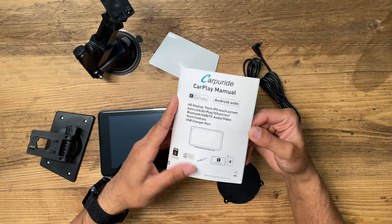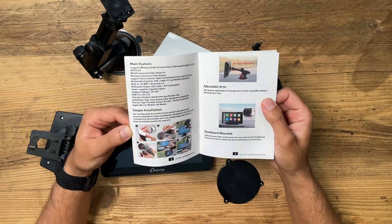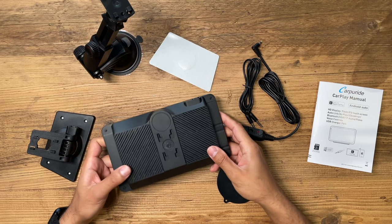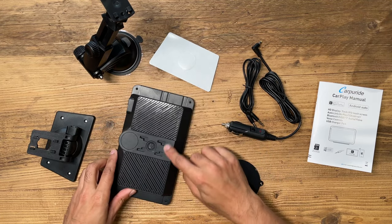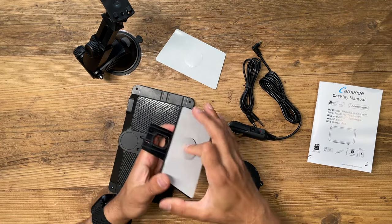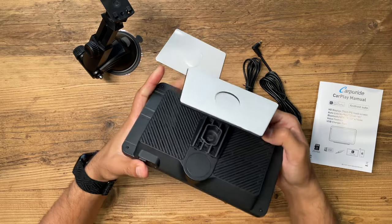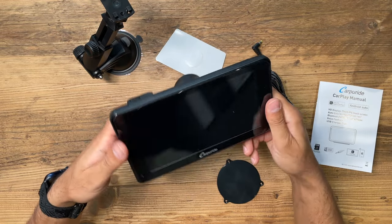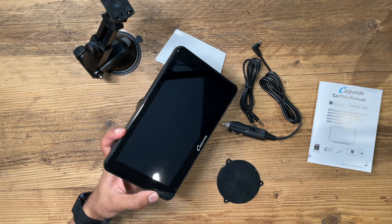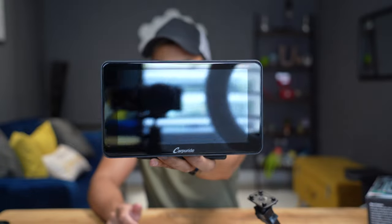You also have the power adapter for your car and an auxiliary cable. This is the CarPlay manual so you can read all of the information. Now, just to quickly show you how to mount this — you have four clips just there. If I take the dashboard mount, I would recommend sticking this on first, take off the tape, make sure everything is ready, then you simply connect it and push it upwards, slot it into place, and there you have it. Then take off the protective screen cover — how nice does that look? I'm super happy with the design of this.